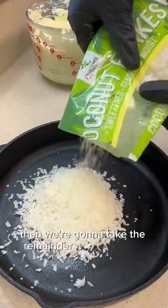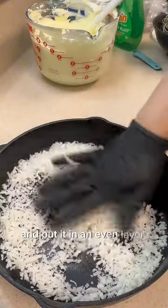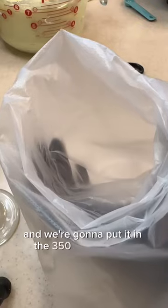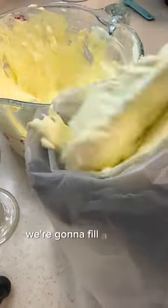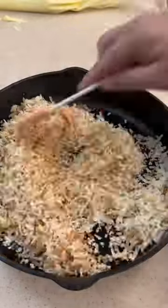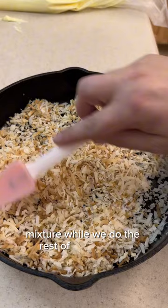Then we're going to take the remainder of the coconut and put it in an even layer in a cast iron pan and put it in the 350 degree oven. We're going to fill a pastry bag with our mix and keep an eye on that coconut while we do the rest of our process.